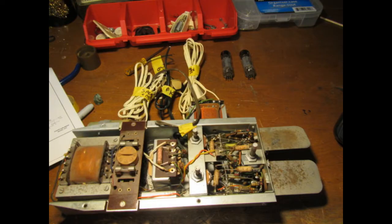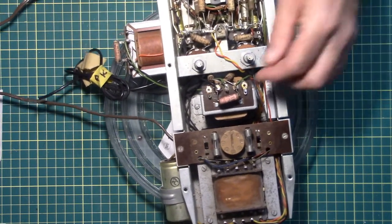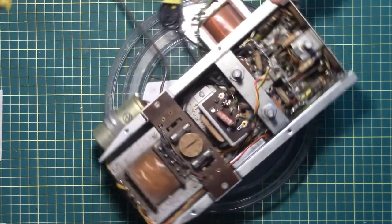So without further ado, let's have a look at my video of my first impressions of the amp and its layout. The first thing I want to do is route through this and go over the different parts.